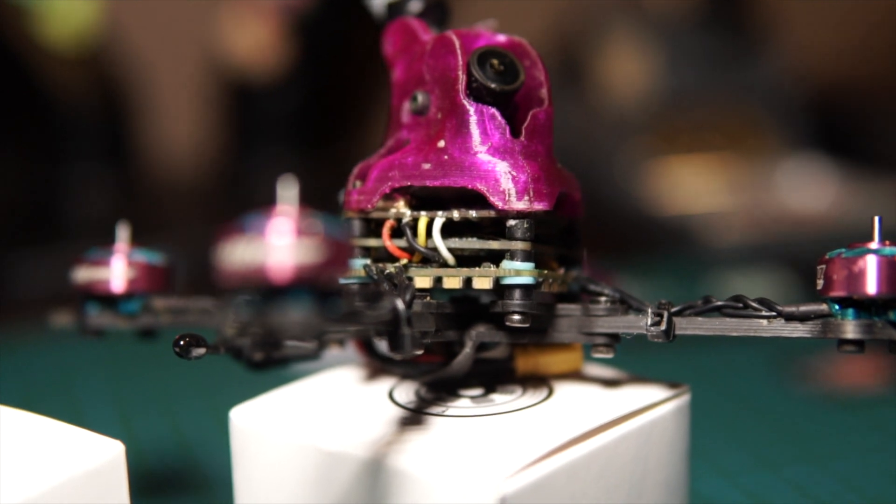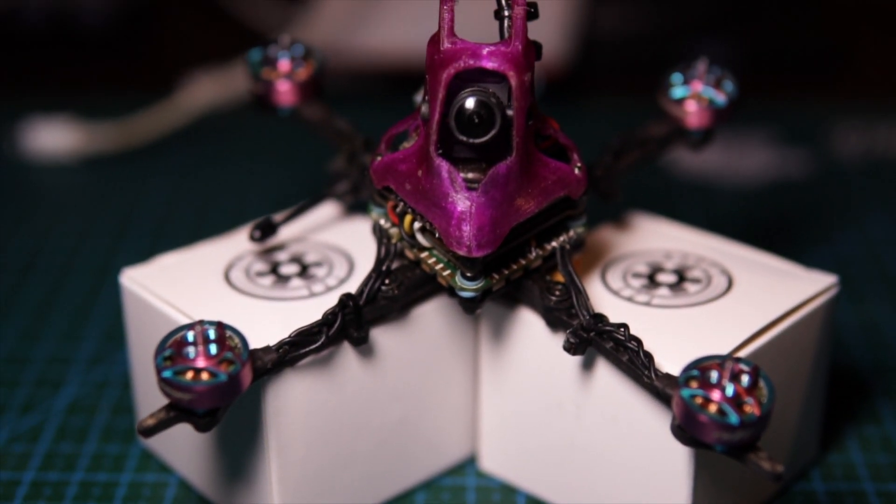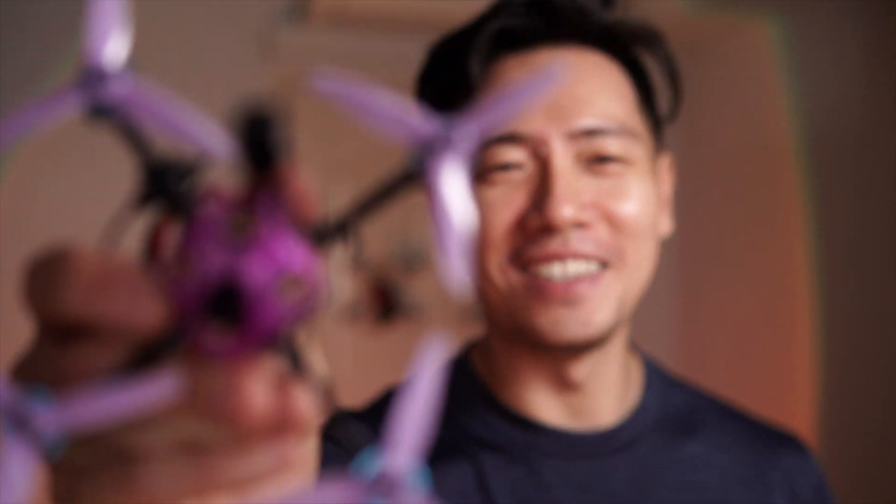For me it checks all the boxes: it's fun to build even though it's small — you can put it together in an afternoon. It's fun to fly, portable, light to carry, quite durable, and easy to maintain with everything on the stack. The biggest drawback is the price, being a digital build. I'll probably do a breakdown of an analog build too. But if you've accepted what quads cost in 2022, just go get it — this thing is an absolute riot.